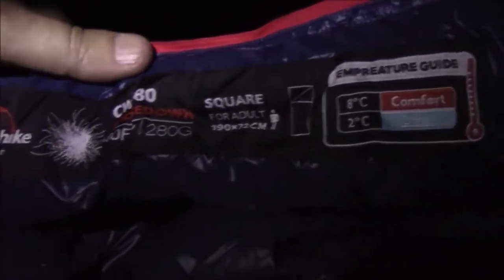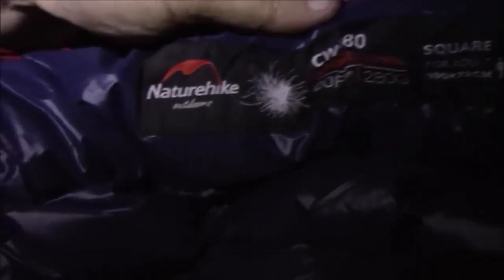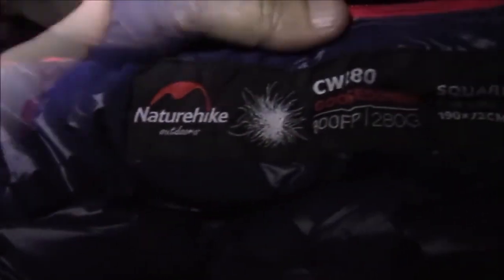See how the zippers work and see how it fares tonight. One thing you have to know about a down sleeping bag is that you want to keep it dry. Even though it's pouring rain out right now, it's still nice and dry. As you can see, the seams and all the stitching is done very well in this bag.